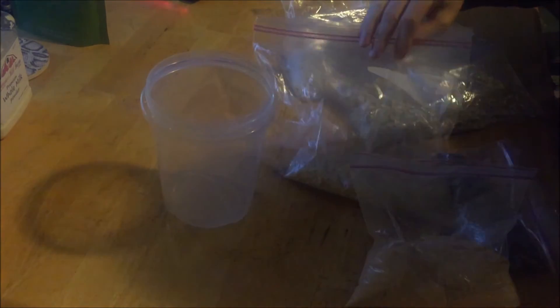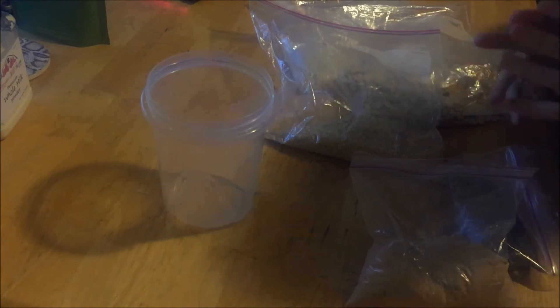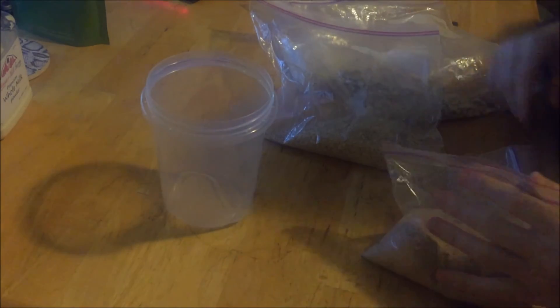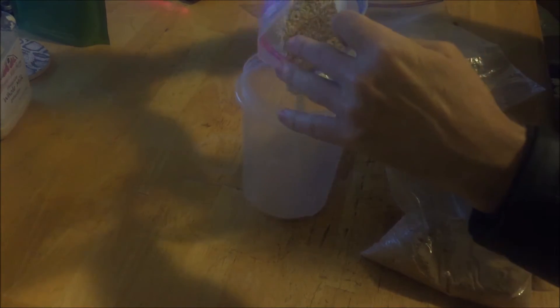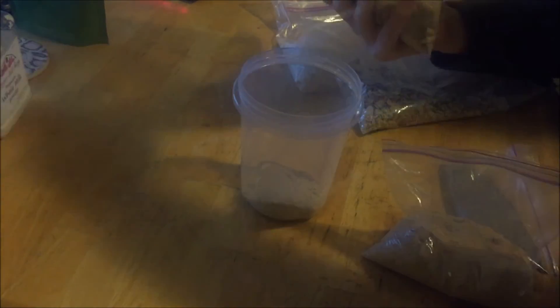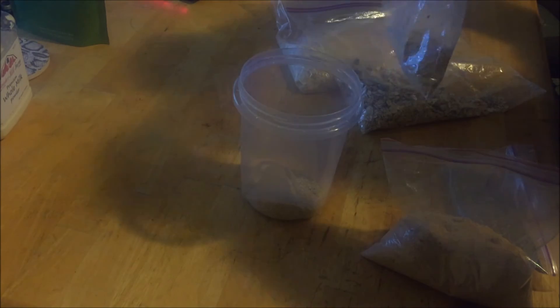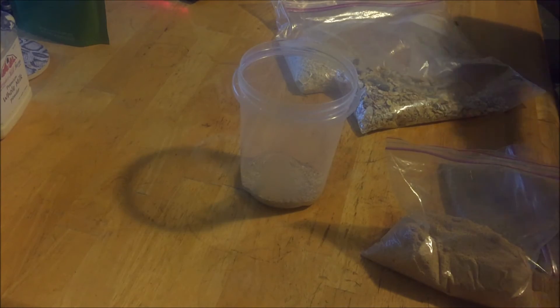I usually don't have any exact science when it comes to making this. I'm not the type who divides it up quarter cup at a time — it's just not me. Remember that the 10-grain goes a long way, so even a little bit will be pretty substantial.